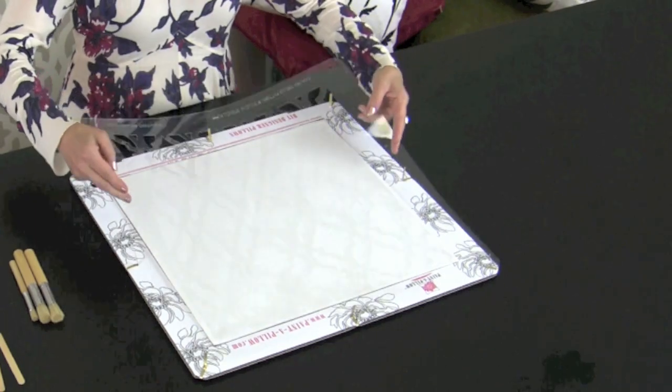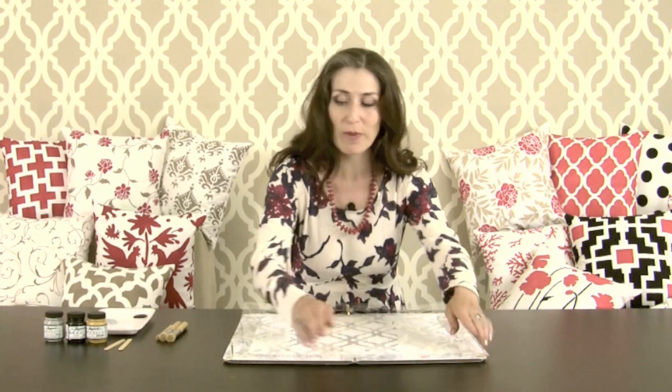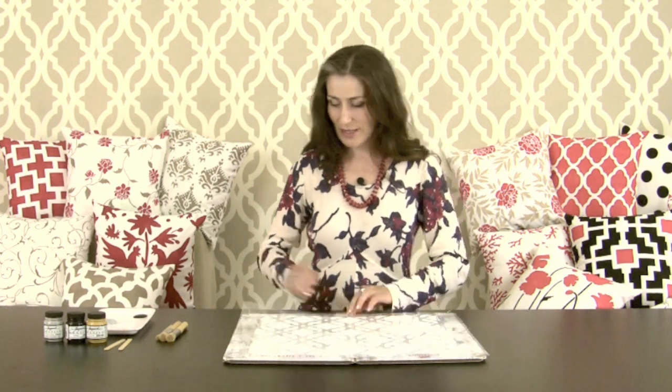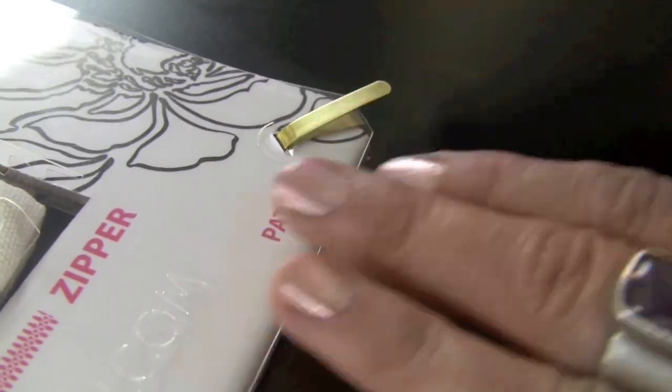We'll be using this beautiful geometric pattern for the multicolor design. It has thick bridges in between the openings, which will make it easy to work with multiple colors. I'm placing the stencil and securing it by bending the tabs outwards.